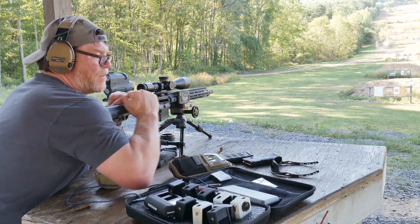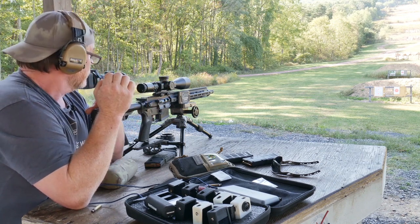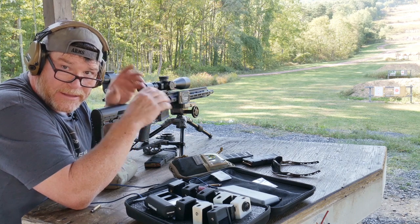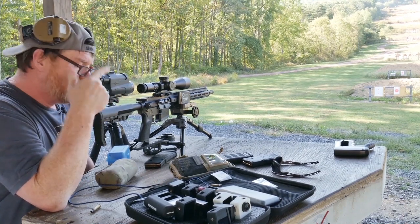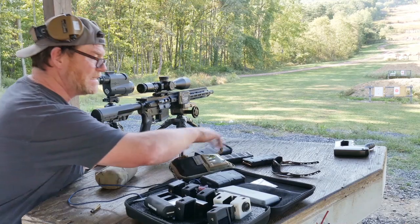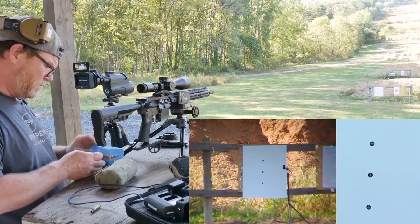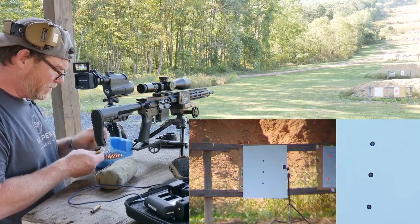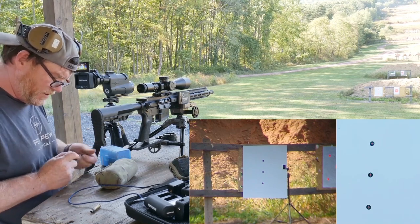Even though we have a gas problem I'm not worried — I can fix that. What I want to do is test 55-grain, 77-grain, and 62-grain ammo to see what kind of groups we can get. We've got three one-inch targets at 100 yards. I'll start with some 55-grain Extreme loads — these are my everyday loads at 25.2 grains of CFE 223. Let's see how these group on the top target.